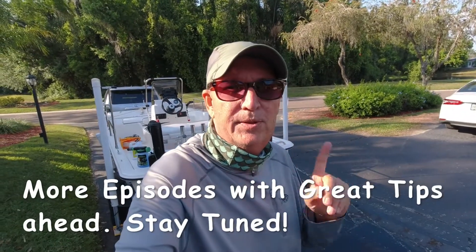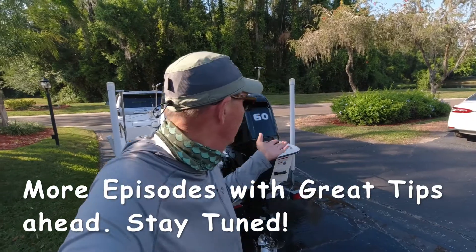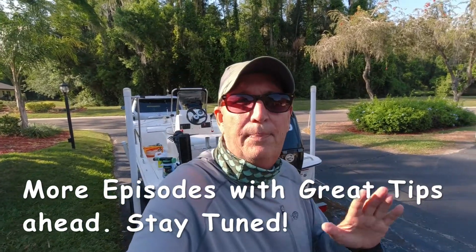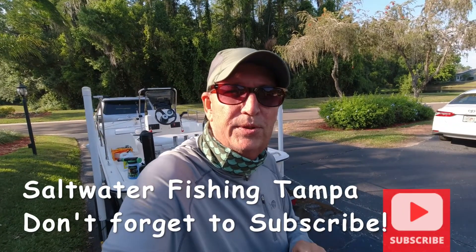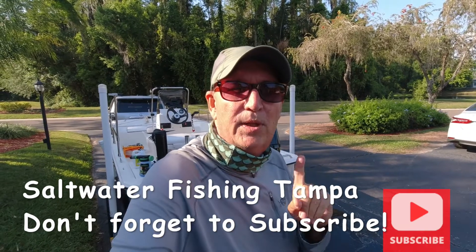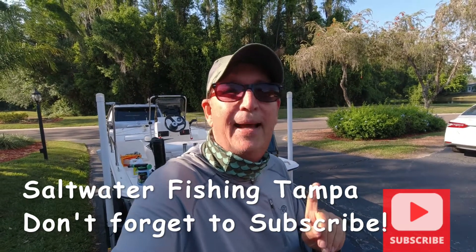I hope that really helped everybody with this great tip using Saltway on your outboard. We work hard to keep our outboards in top shape — we rely on them all the time, especially out in saltwater with a single engine. So take care of it and it'll take care of you. Thanks for watching Saltwater Fishing Tampa, don't forget to hit the subscribe button, and until then — happy fishing.